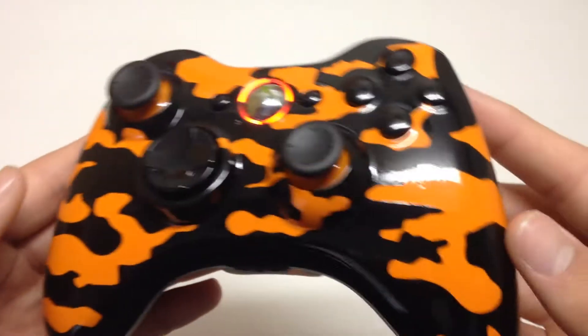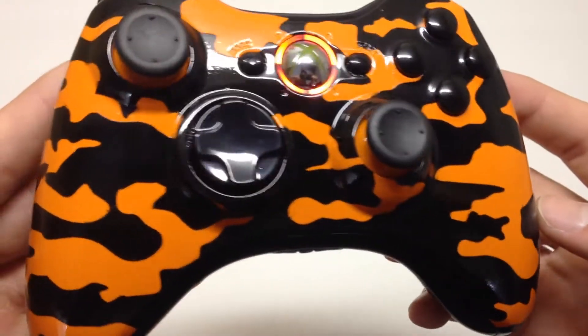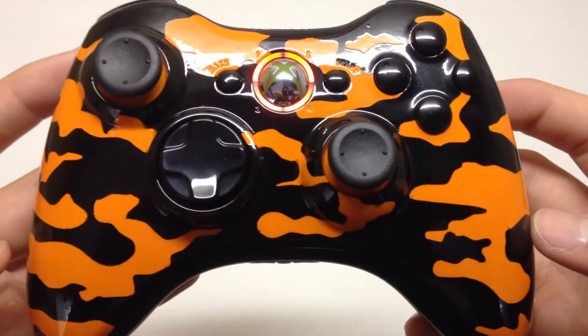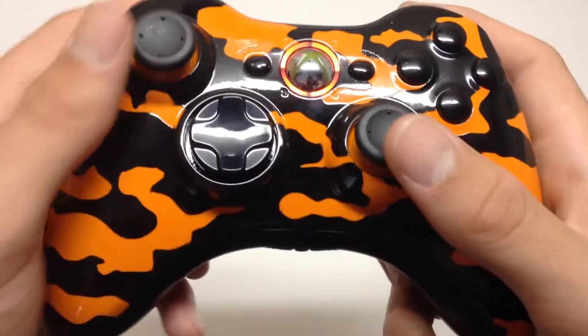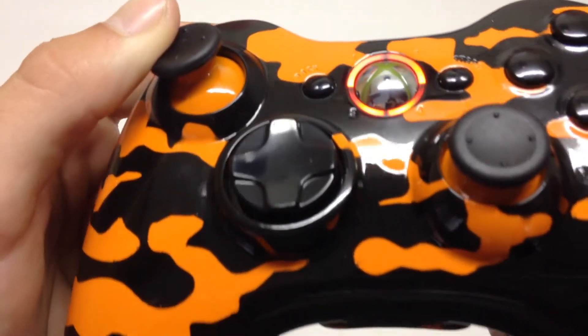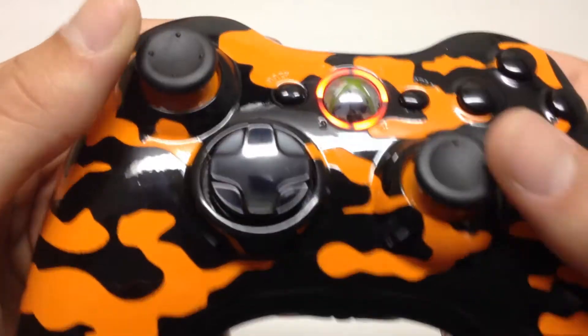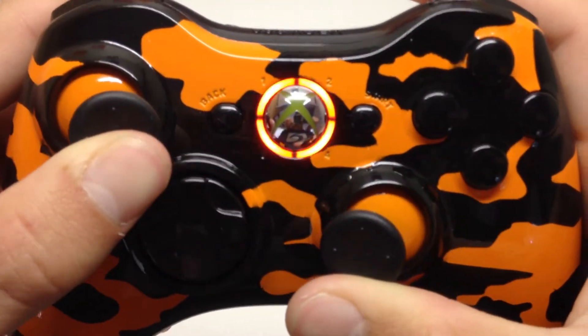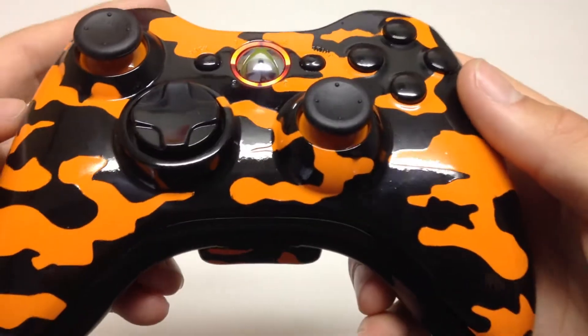What's up guys, Matt here with the City Controllers and today we have an awesome custom controller for Emblem Editor. As you can see it's an orange and black camo design. This thing looks so sick in real life, it's really hard to pick it up with the camera, but on these thumbsticks we have those orange eyeballs and then just blacked out buttons all throughout it.